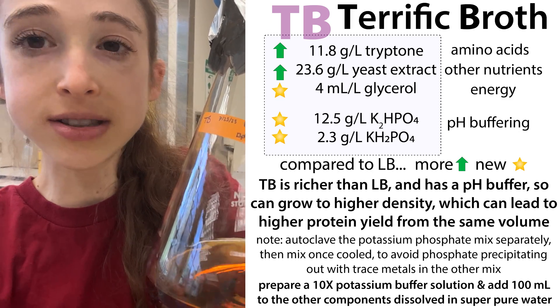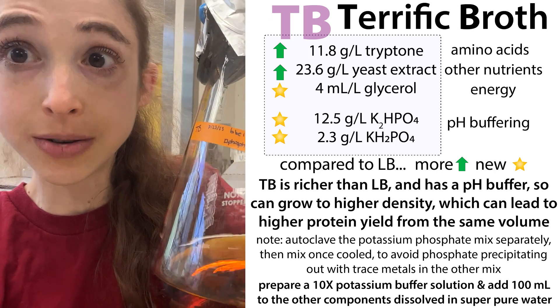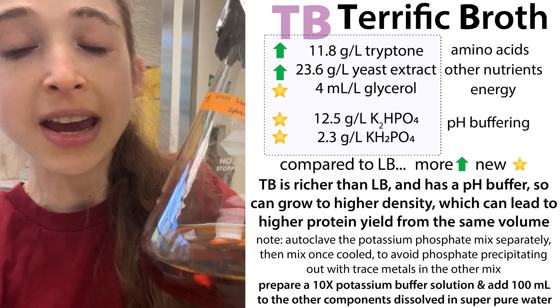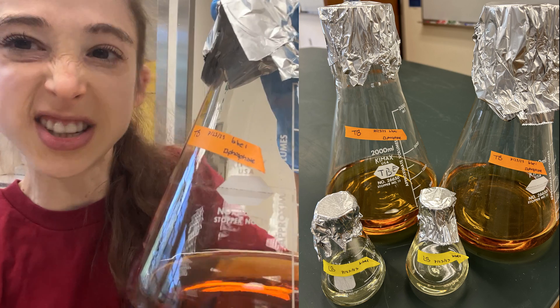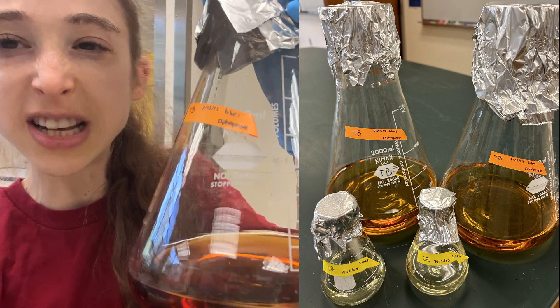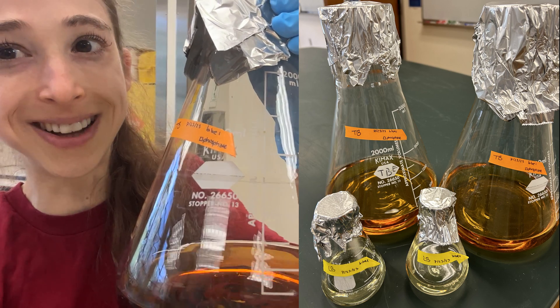When making TB, there are some quirks — you have to add the phosphate buffer separately, which is why I have a checkbox so I can check it off afterwards. It also has a darker color than LB, but that's mainly because it has more yeast extract and tryptone, as well as glycerol, which can caramelize a little in the autoclave.